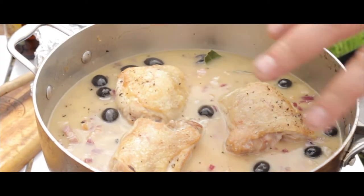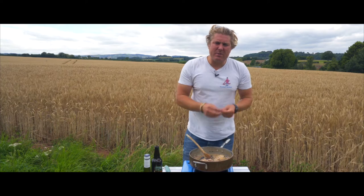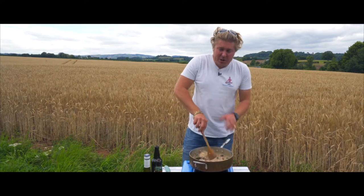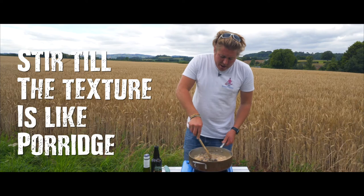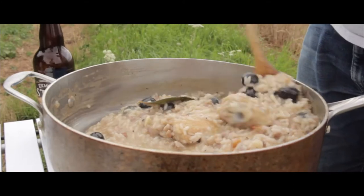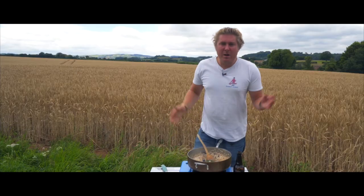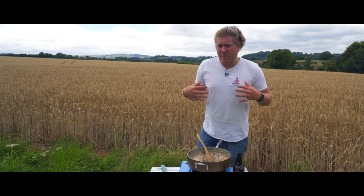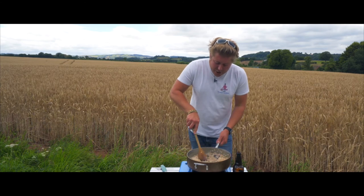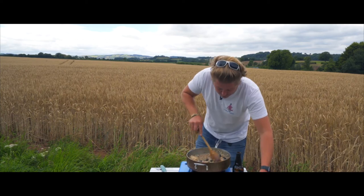So now we've got all the deliciousness in there — the rice, the bacon, the red onion, the garlic, the seasoning, the anchovy, the black olives, the chicken back in there, and a bay leaf. It's all coming together. I'm just keeping stirring this until it becomes a bit like a porridge, and the chicken's going to cook through lovely. There we go, in this lovely scenery — it's all thickened up nicely. This is the first time, I don't know if anyone's done it before, but we are going for Exmoor Gold risotto with garlic, red onion, anchovy, black olives, and chicken thighs with a bay leaf. Just plating this up now.